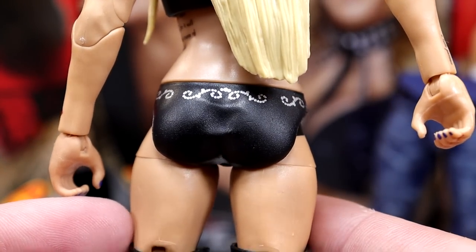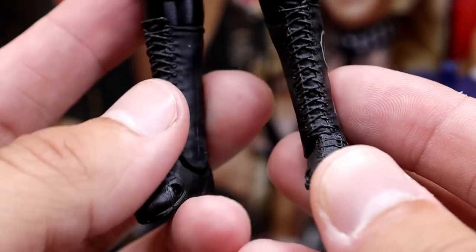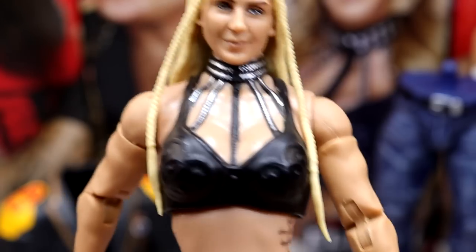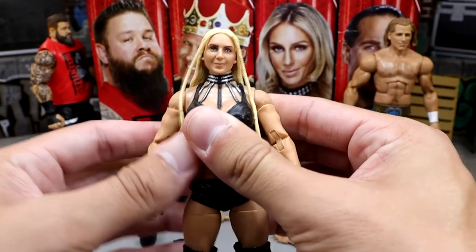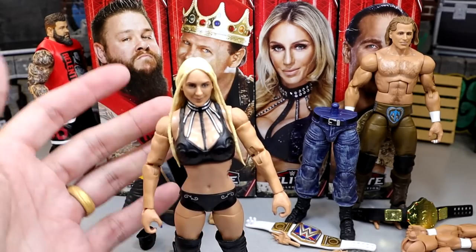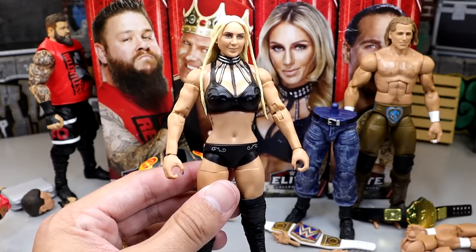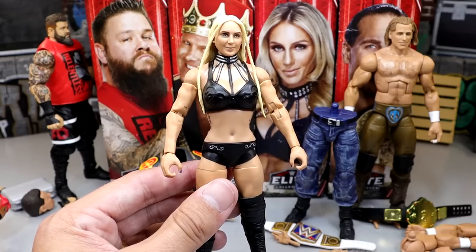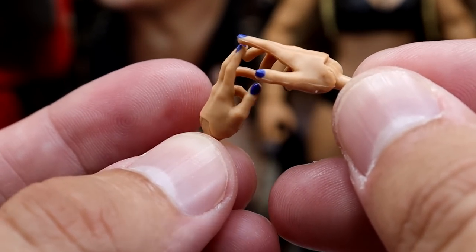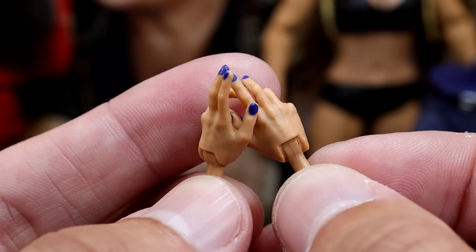The hair sculpt is pretty nice with the braids up front, and they did a pretty good job there. She's got her tattoos on the ribs — but wait, isn't this supposed to be a cross on her ribs? They don't continue the tattoo, which is pretty bad. The attire's already not that great and then you short-change the tattoo. She does have standard black knee pads and the Ultimate Edition boots with her Charlotte Flair CF logos. She comes with entrance hands with nail polish in blue — a nice touch — and mic-holding hands.